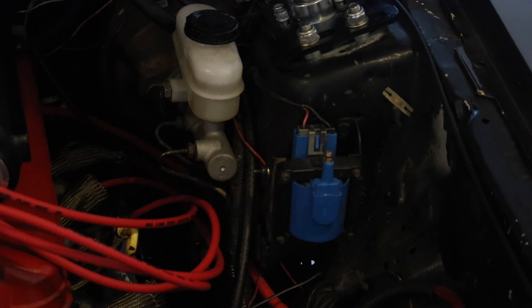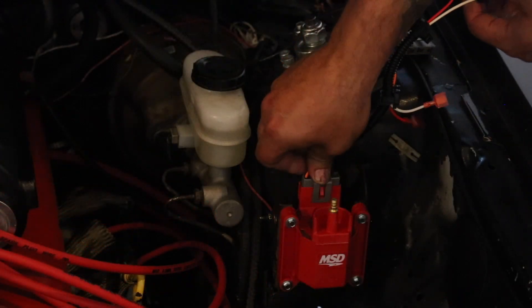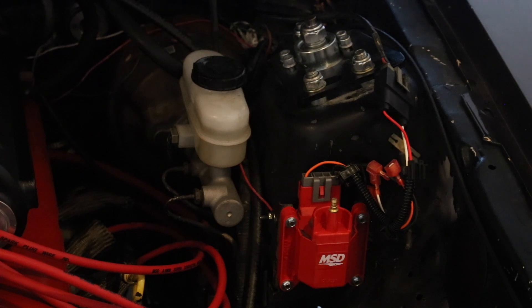Next we'll move on to our ignition coil. This is a very simple, straightforward install — we're just going to remove the stock coil and replace it with the MSD coil. But instead of hooking up the connector from the stock wiring harness, what we're going to do is plug the wiring harness into the adapter that comes from MSD, and then plug that adapter back into the new coil. We'll go over what to do with the pigtail wires when we get to the MSD box later in this video. Now we'll go ahead and install our wiring harness adapter, and we'll leave this here for now and come back to it later.